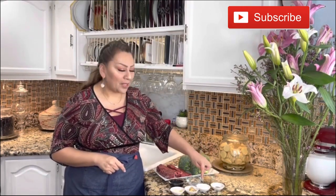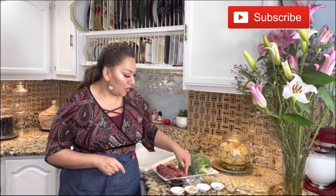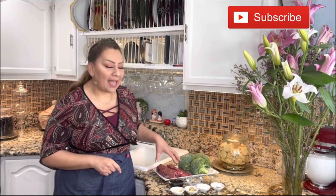To prepare this delicious beef broccoli stir-fry, these are the ingredients: black pepper, cornstarch, ginger, garlic cloves, brown sugar, water, low sodium soy sauce, broccoli, and beef. I have chuck roast. So let's make this amazing beef broccoli stir-fry at home!